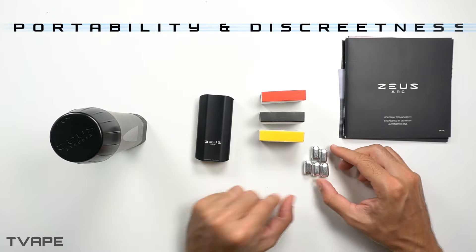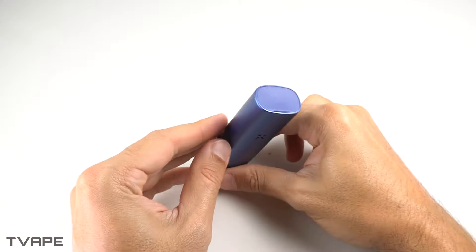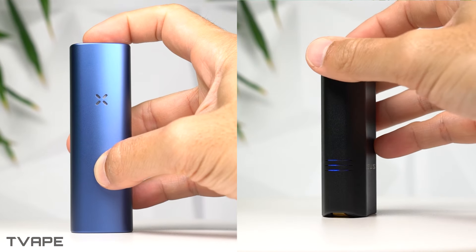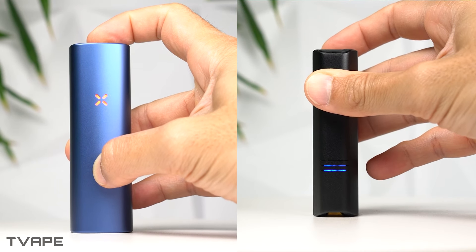As far as portability goes, there are two very important factors to consider. The first is how compact the actual unit is, and the second is how easy it is to use on the go — which is what a lot of people are looking for when they purchase portable vaporizers. On the first note, both of these units are quite similar; they're small enough to fit entirely in your hand. The PAX Plus is slightly longer than the GT3 but also marginally slimmer.